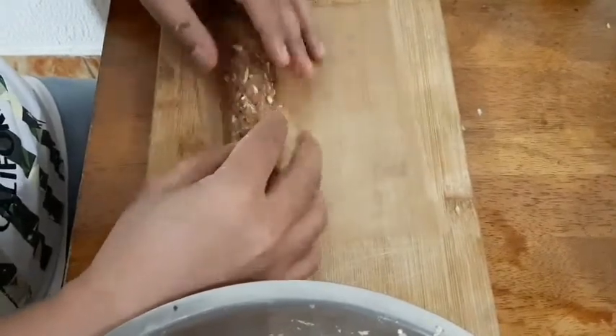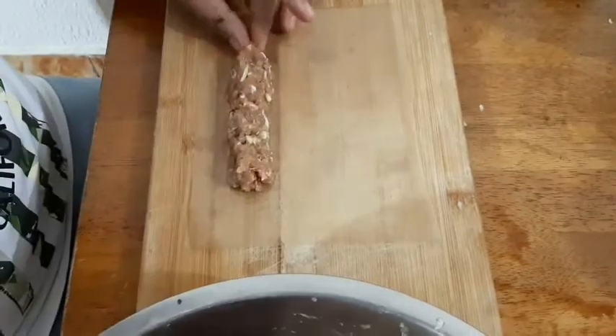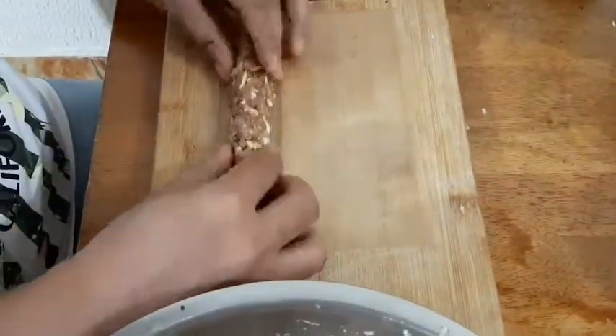Mas maganda talaga kung brown sugar ang gagamitin nyo kesa sa white. Wala kami available dito, kaya white sugar lang.